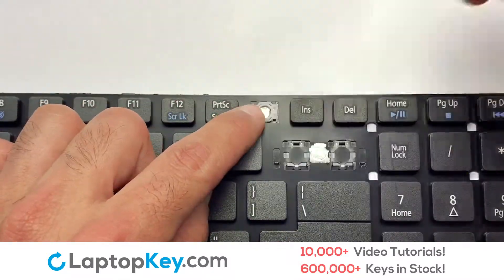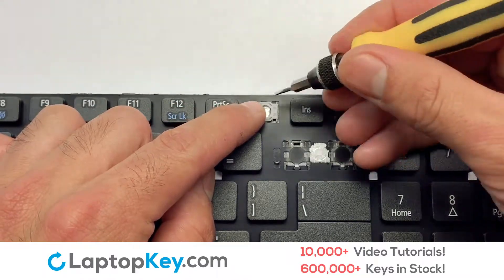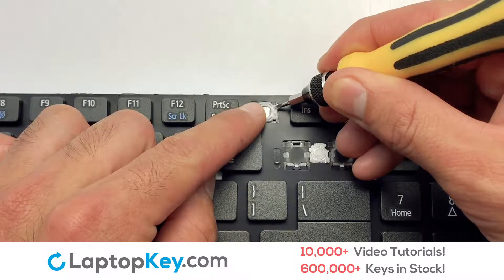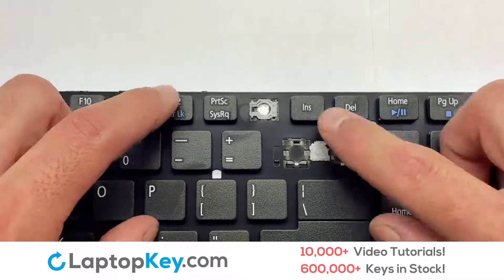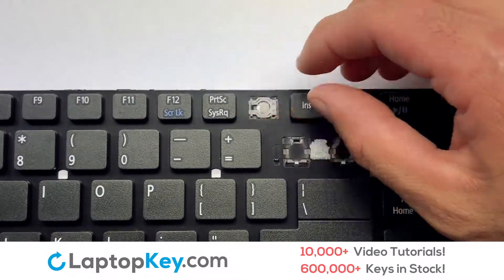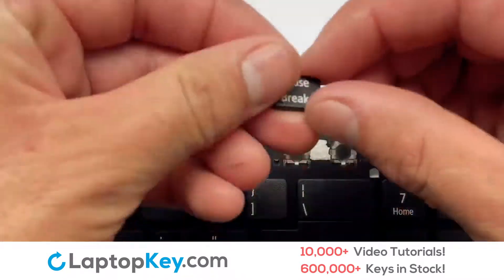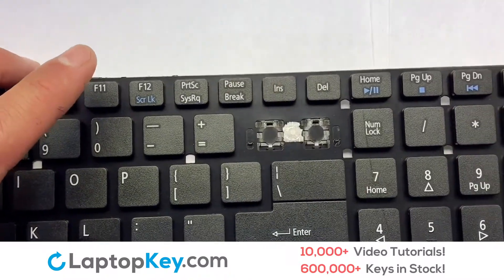Gently align the retainer clips so that they catch the metal hooks on the keyboard. Place the rubber cup in the center. Place your keyboard key on top of the retainer clips.